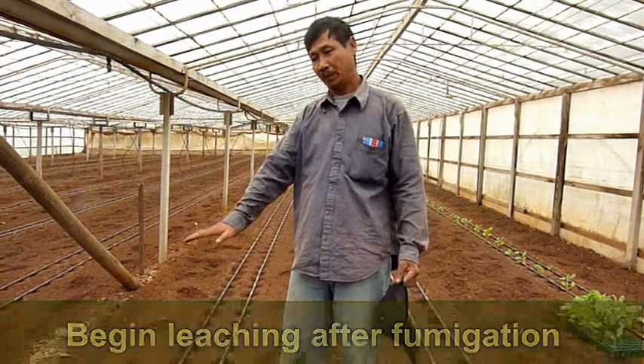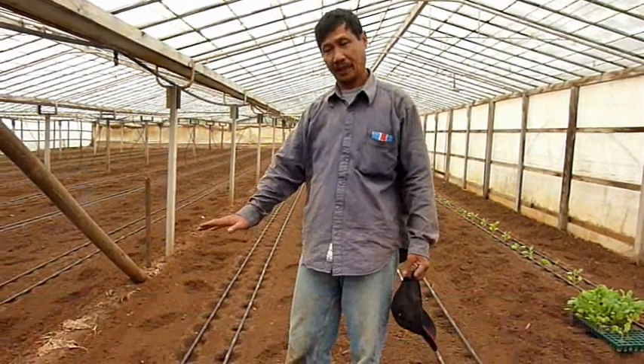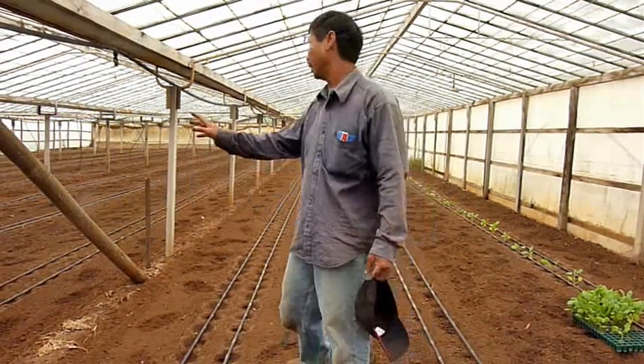First, we prepare the ground for fumigation, and after fumigation, we leach in by sprinkler.